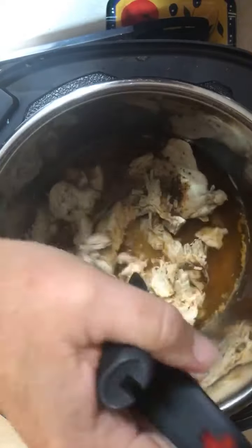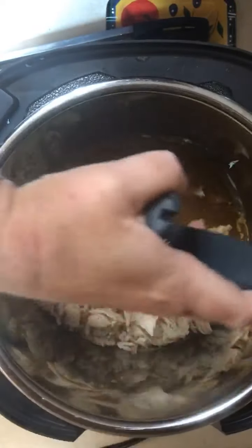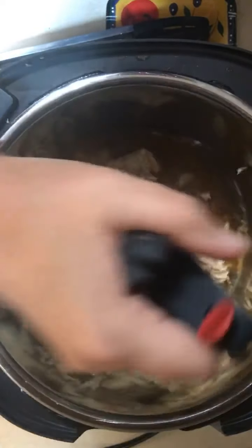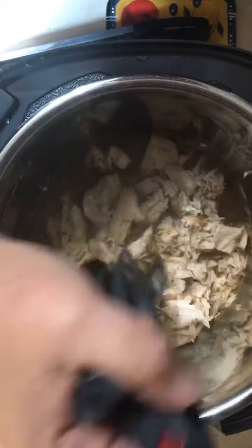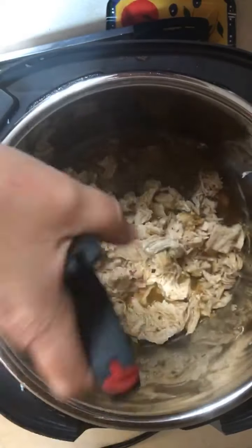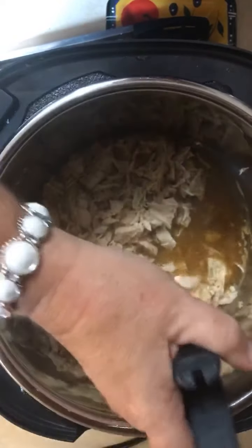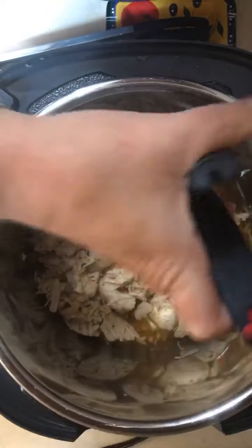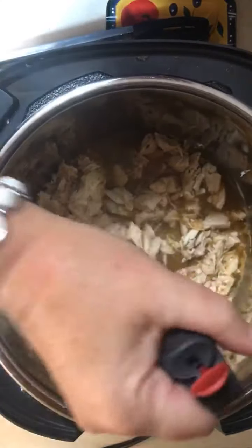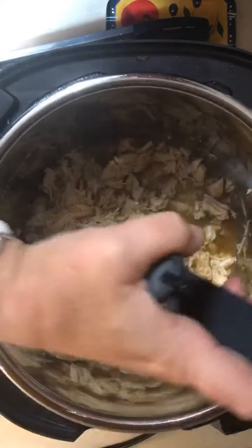I almost thought about putting onions and peppers in here too, but I was trying to stick to the recipe. Do you see me shredding my chicken with the salad choppers? I used these last night for salsa chicken — we're getting a little chicken-heavy this week. Tomorrow's menu is actually a freezer meal called chicken sausage with peppers — it's a really good dish.